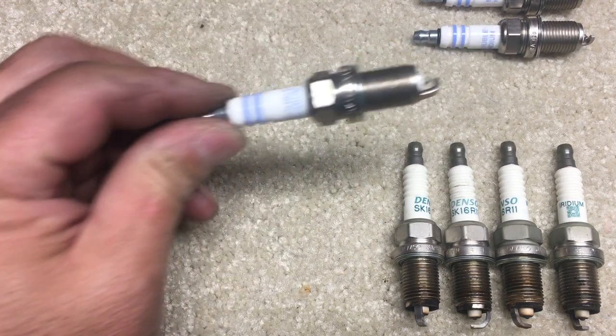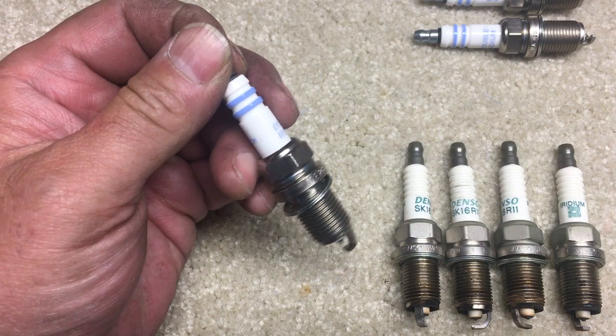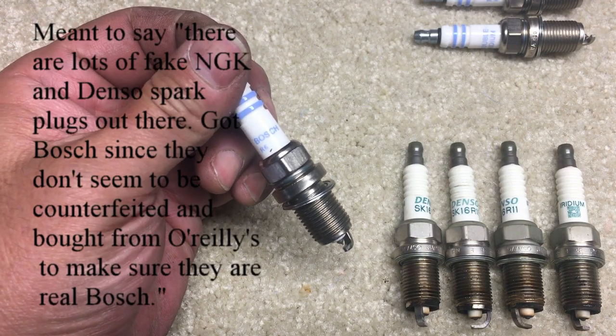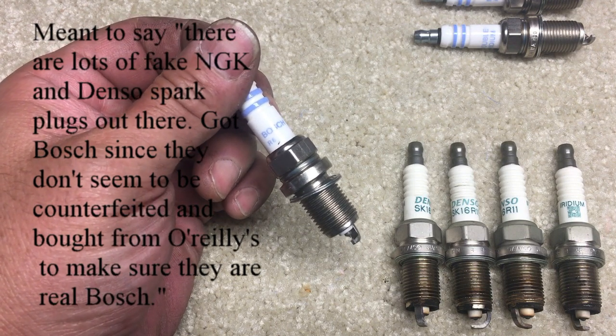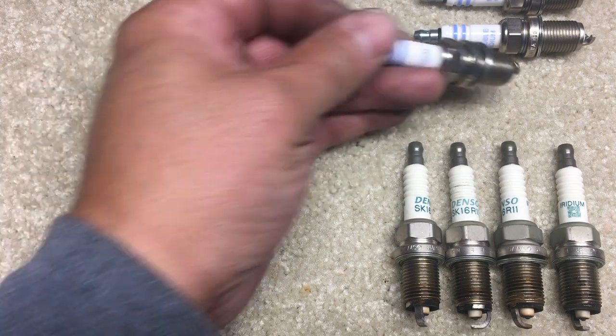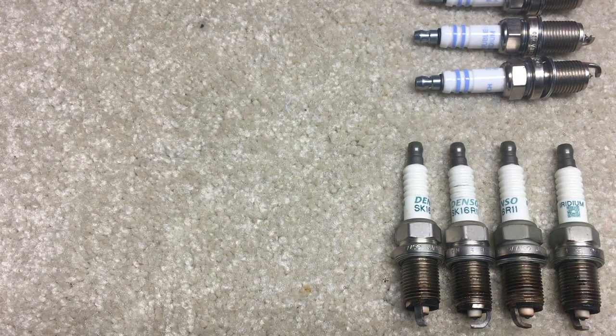The plugs I bought this time are NGKs, but the NGK and Denso plugs both seem to be counterfeit. So this time I went to O'Reilly's and got Bosch plugs, since they don't seem to be making counterfeits of those.